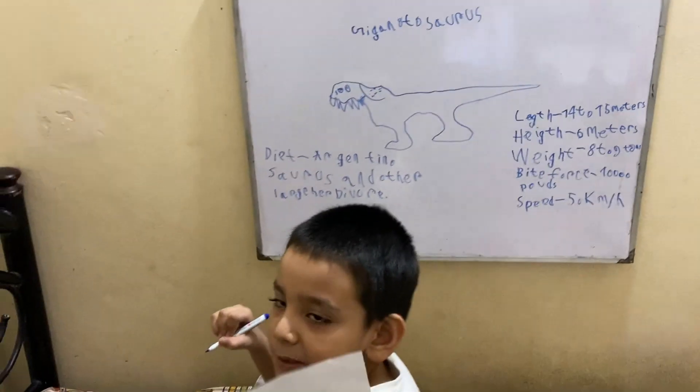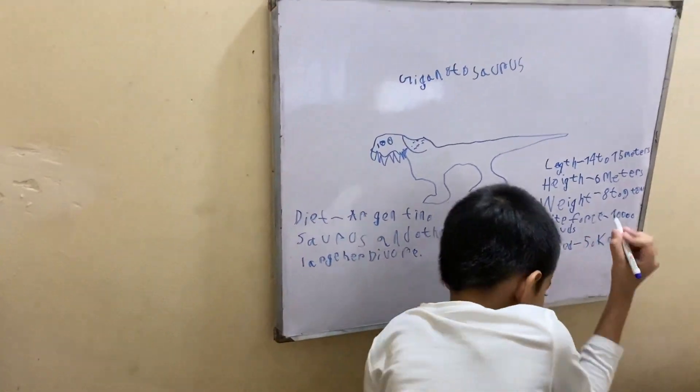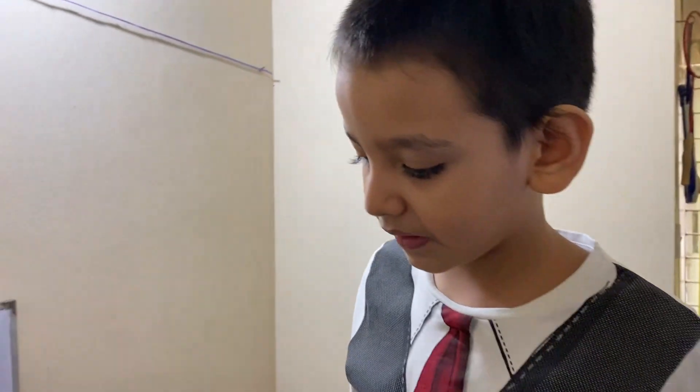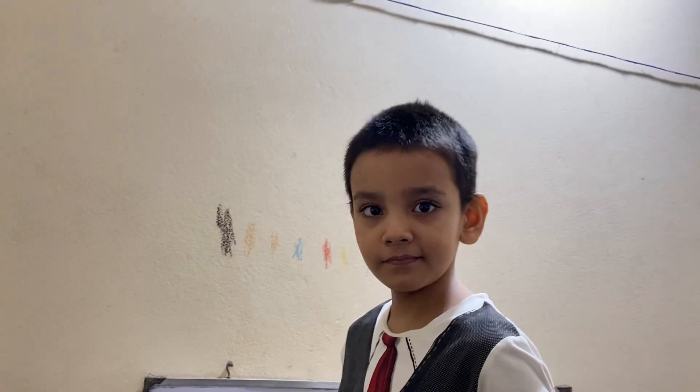By the way, I have 8 subscribers. So our Giganotosaurus is done! Thank you for watching my videos. I hope you share the video with your friends. Thanks for watching — bye, peace out!